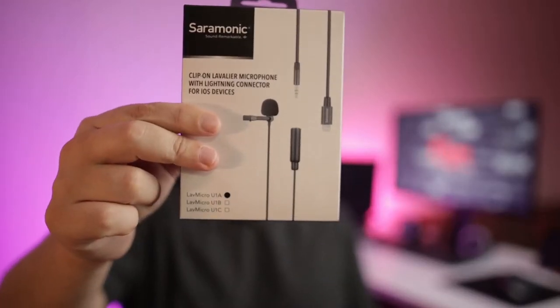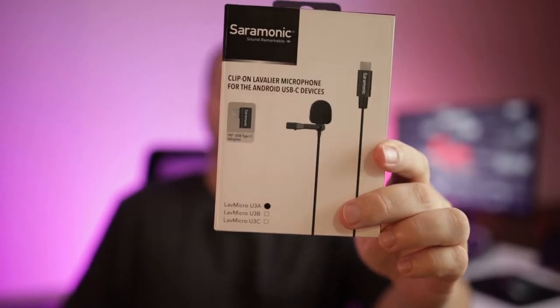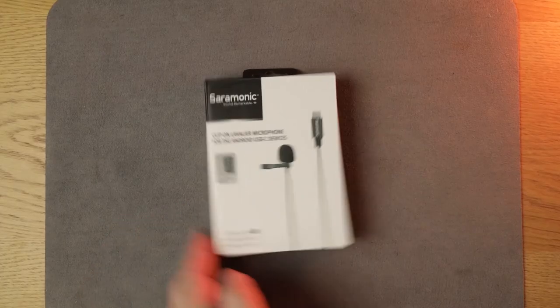These are the LabMicro U1, which connects to your iPhone or iPad via lightning connection, and then we have the LabMicro U3, which connects to your Android devices via a Type-C connection. So let's go ahead and get them out of the box, because they look very similar.